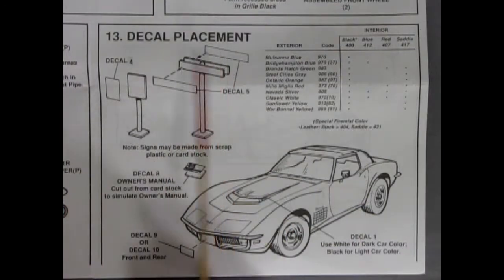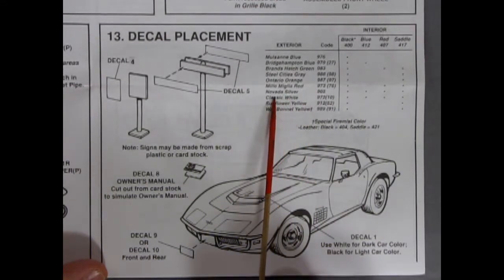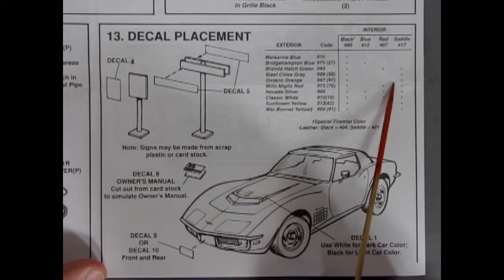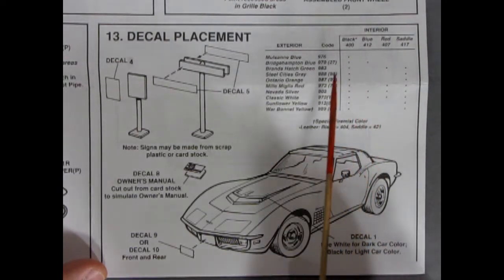Our final step is step 13 with the decal placement, and here's where we see our exterior and interior match-up color paint charts. It does say some cool things — there's Ontario Orange, for example, and it would have a black interior or a saddle interior. So you had black, blue, red, and saddle as your interiors, and a variety of exterior colors as well.